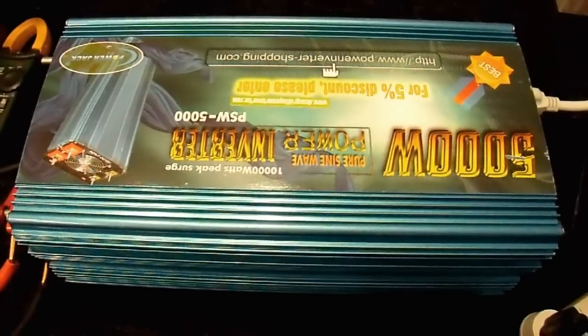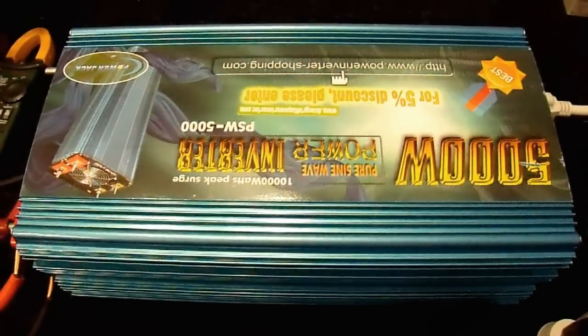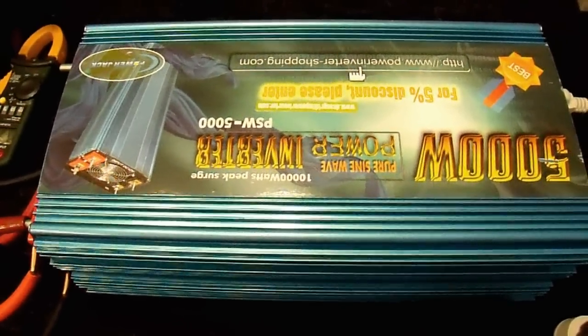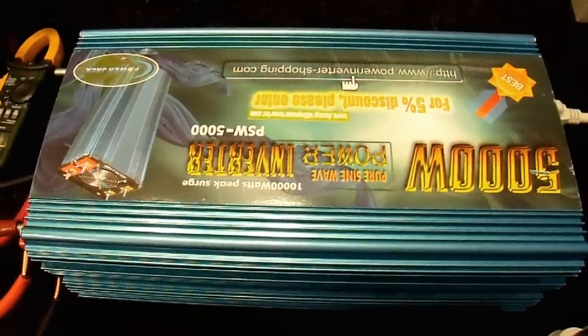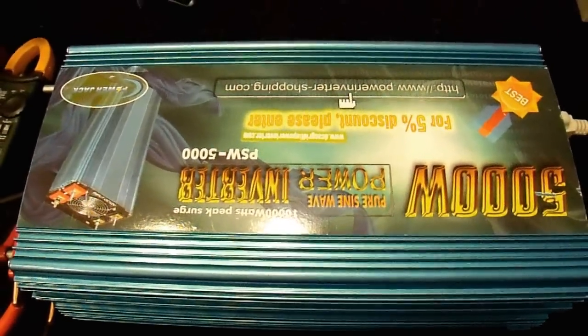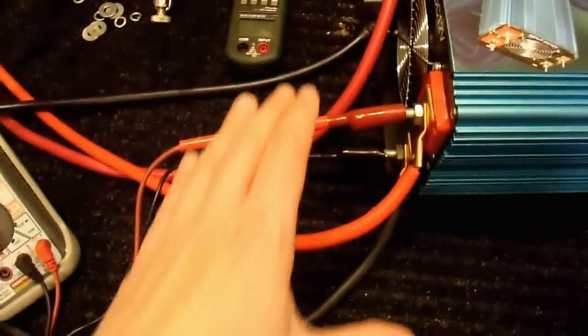It's time for part three of my review of the Power Jack 5000 watt pure sine wave inverter. In part one I opened it up and showed the inside. In part two we did some repairs and modifications. This is part three where we're going to look at how this inverter actually performs and form an opinion on whether it's worth purchasing.